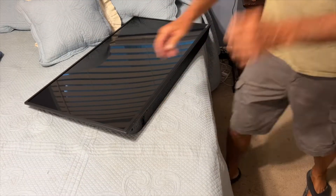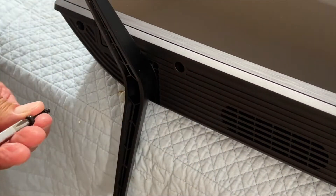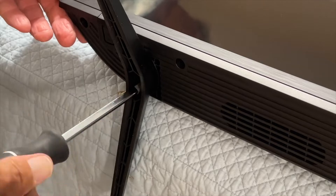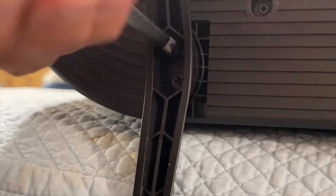Attaching the legs is not too hard. There's two little spots there, and it doesn't matter which way you put them in — they're just going to screw right in. We've got two screws for each one of the legs or feet, and you just get them in the little hole there and then tighten them down.